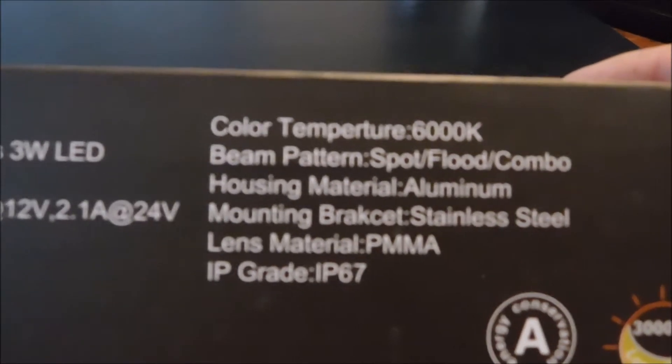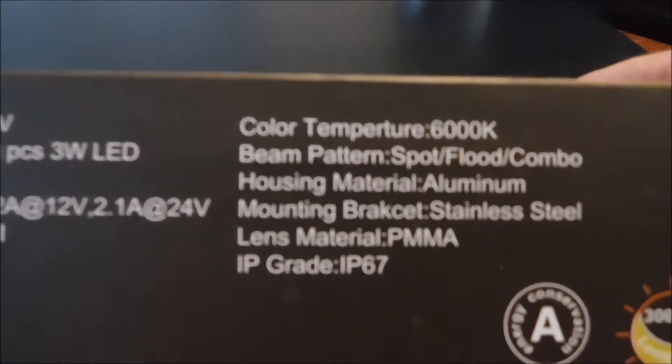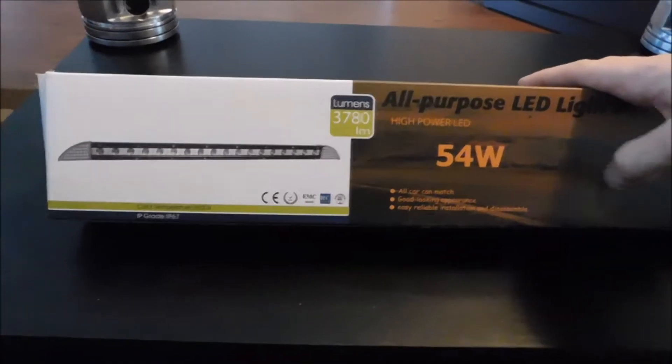The material is aluminum for the housing. The mounting bracket is stainless steel. The lens is a polycarbonate — basically a really good version of it. I like the direction they're going with their packaging. Instead of having to go hunt down all the specs on this light, they go ahead and print everything on the box for you, which is really nice. Here are all your specs on the size of the light itself and the overall design.